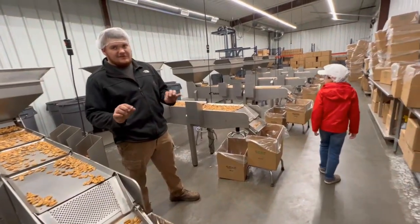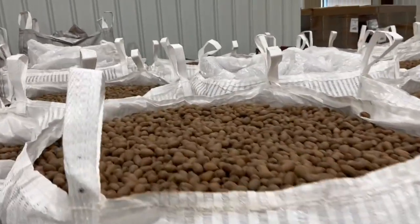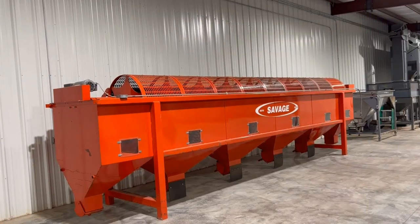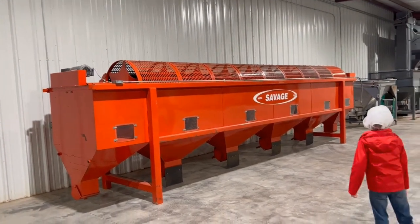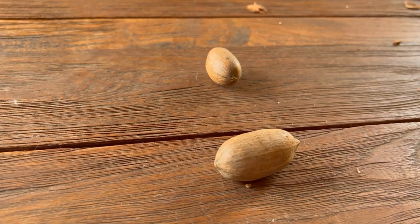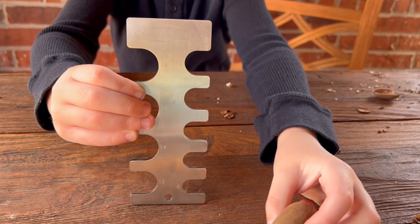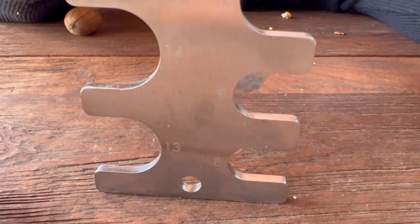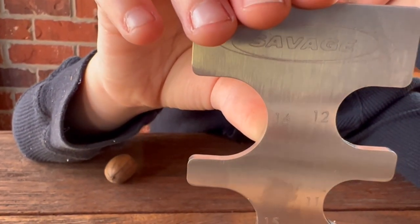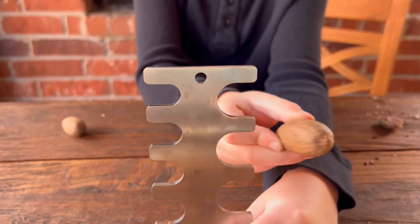Seth Miller showed us around the shelling plant. Look at these beauties — they just came in on a semi truck. The first step is sorting the pecans by size. The pecans come in different sizes. This is a pecan sizer — it shows sizes from 8 to 16. You can use this tool to check pecan sizes.